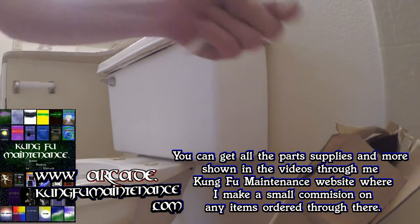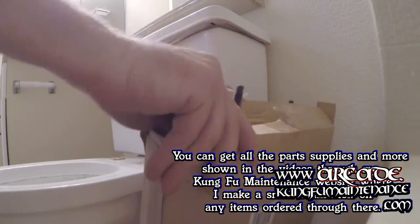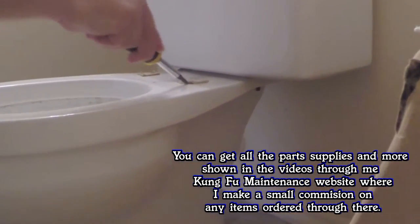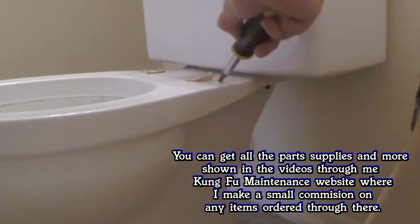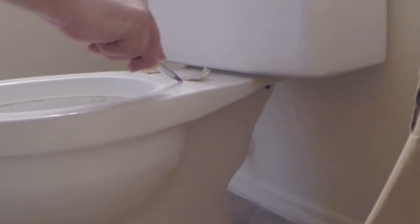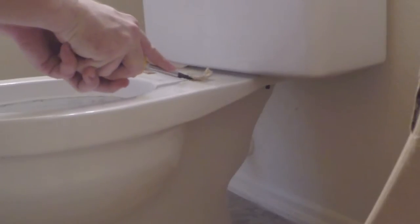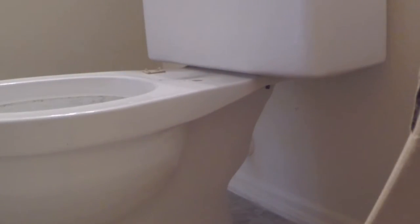Oh boy, it's got some sticky stickers there. Let's see if we can scrape off these stickers — it's going to mess with the profile of the new one. I'll be careful not to scratch the porcelain, but I really don't want to touch anything.